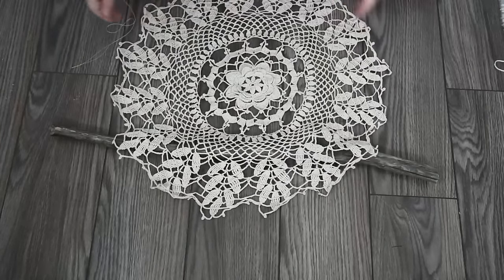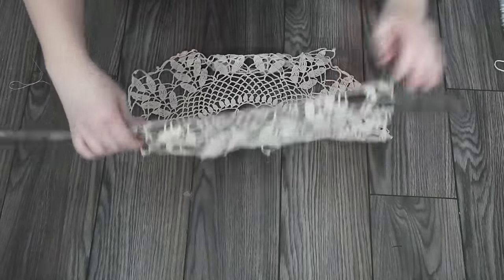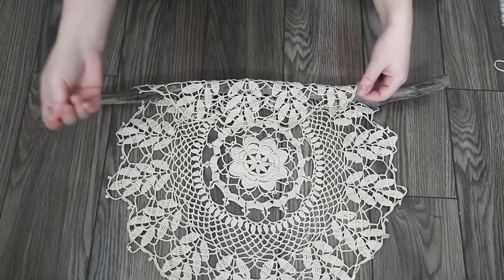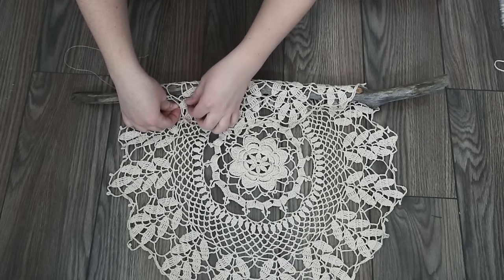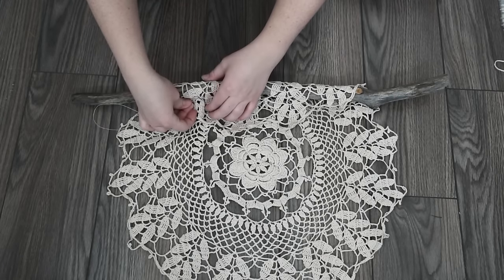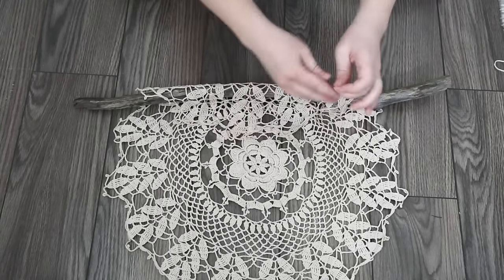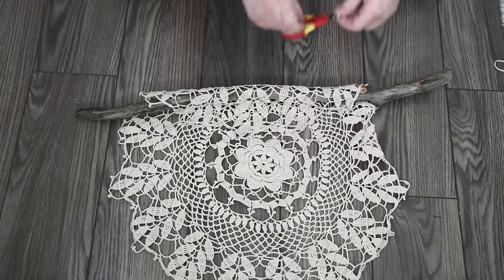First, place your doily over top of your branch. I put mine about a quarter from the top and then folded the doily over top of the branch. Flip it around and thread your needle with some regular cotton sewing thread, then simply stitch the doily to itself. I used really long loose stitches and stitched all the way from one side to the other to secure it to the branch. Once finished, secure the end with a knot and trim off the excess.